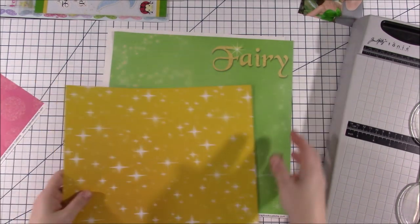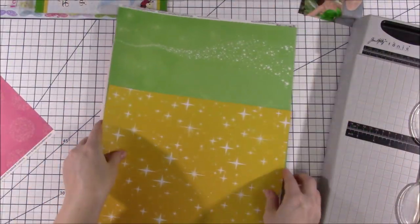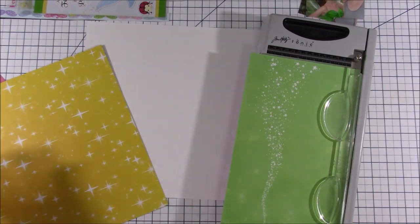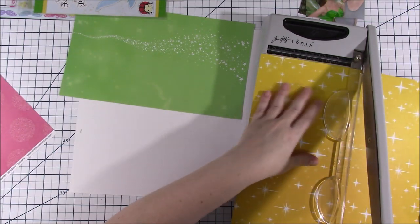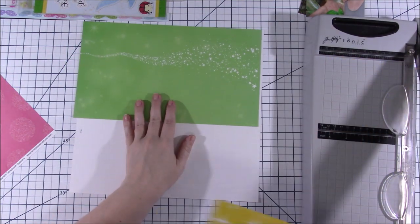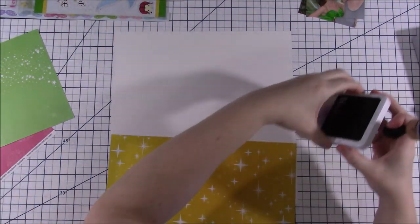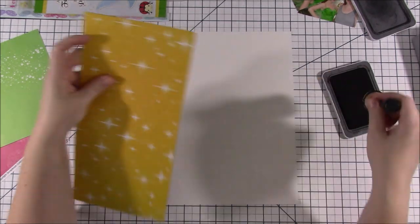They start with a sketch and send it to the first person, who makes a layout based off of that sketch — whatever they interpret from it. Then they send that person's layout to the next person, who makes a layout inspired by it, and so on. By the time it got to me, I don't know who did the layout I showed you because they're not finished — it's still going around.